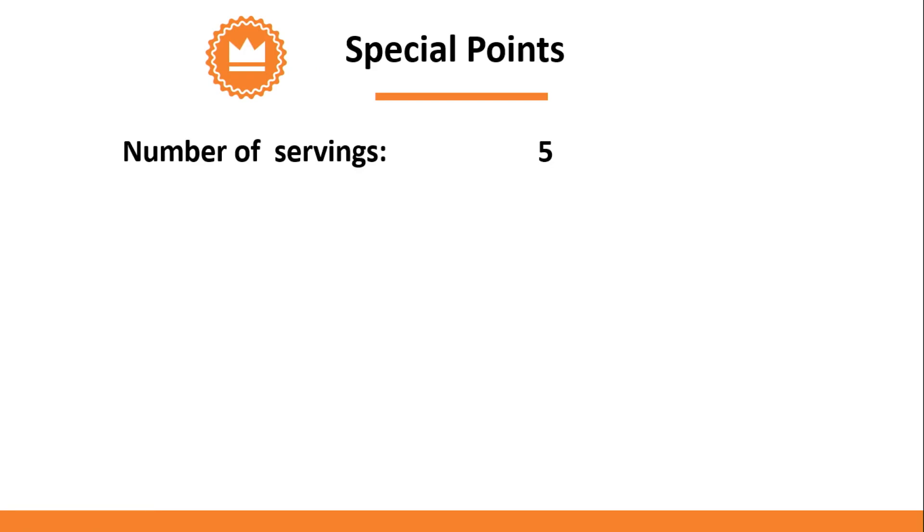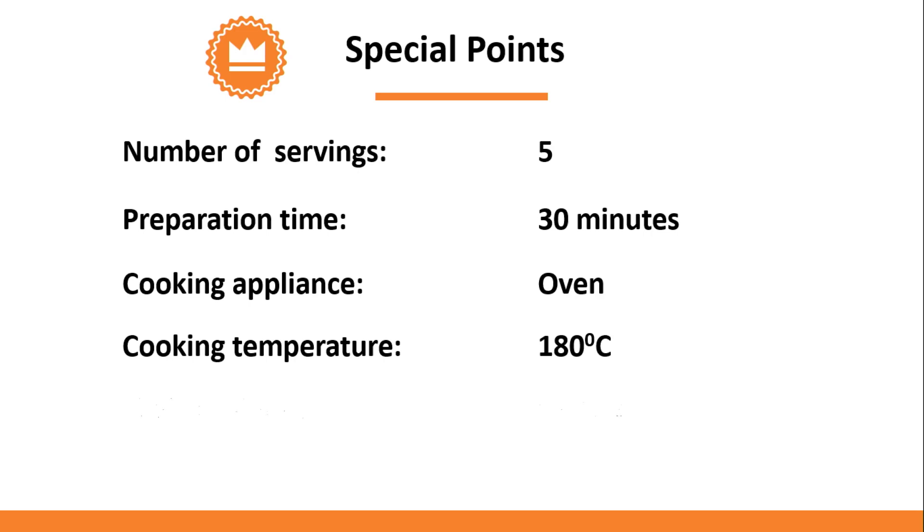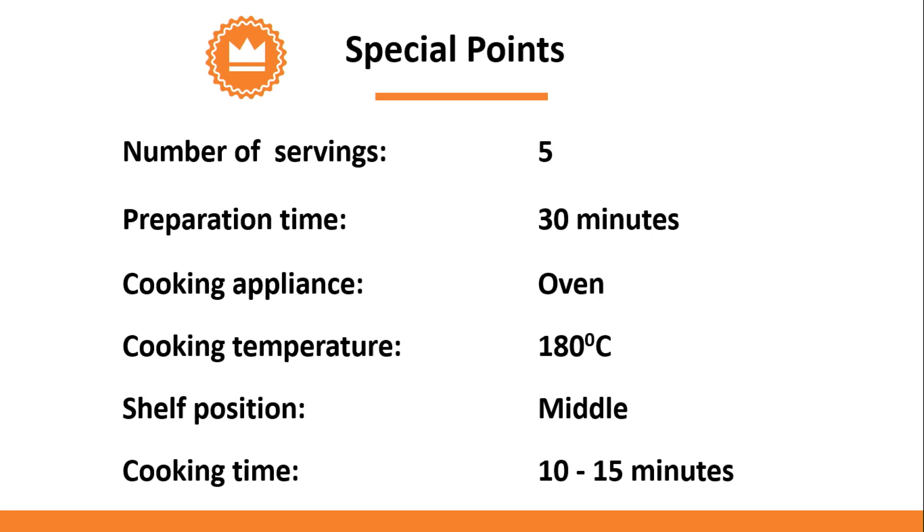Before you start, it is important to consider the following special points. The number of servings for the recipe is for 5 persons. The preparation time is about 30 minutes. As cooking appliance, the oven will be used. For baking the cake, the cooking temperature is 180 degrees Celsius and the shelf position is middle shelf. You will require about 10 to 15 minutes cooking time.